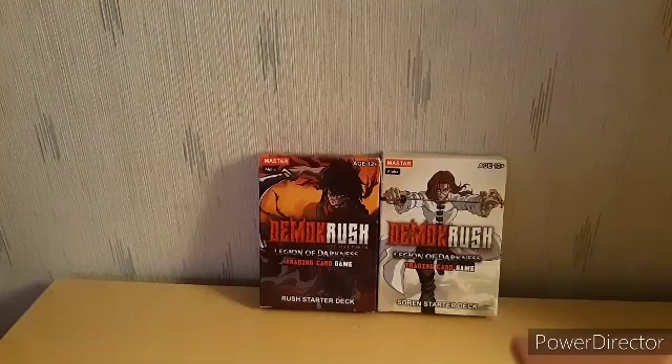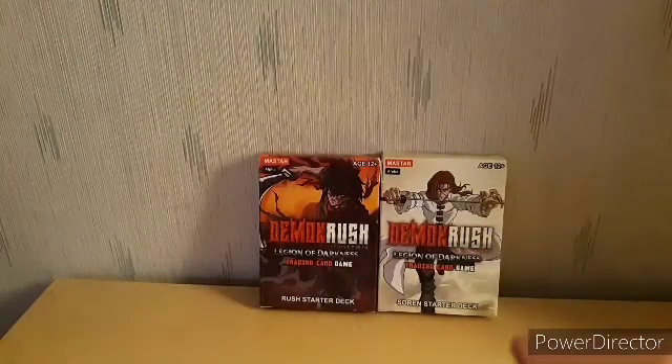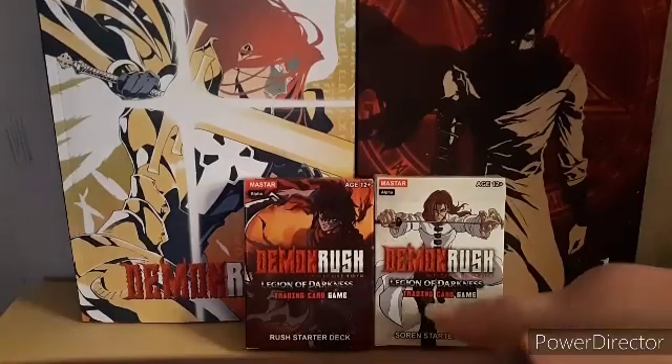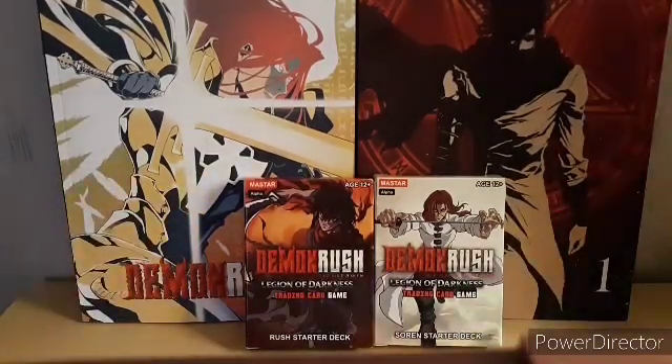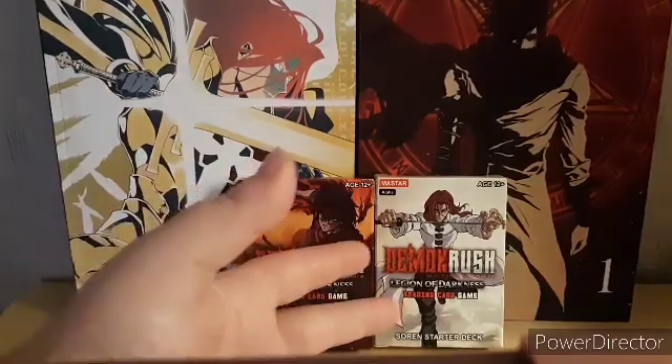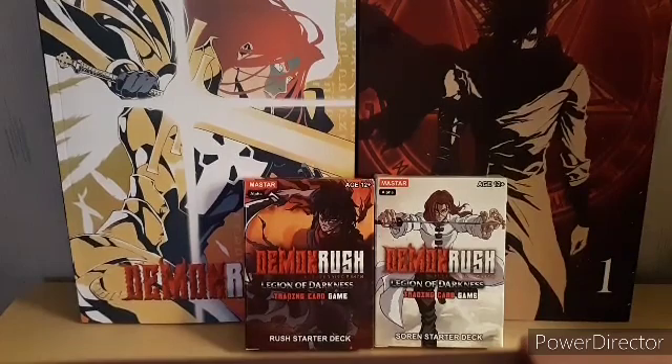So that's the end for the Rush starter deck and the Sauron training cards. I also want to show you guys the manga again just for the hell of it. That's basically it for the training cards of Sauron and Rush, and of course the shirt for Demon Rush — I still have it on and it's still comfortable. I got the mangas, the cards, and the shirt — that's five pieces of merch I got from Master Media.